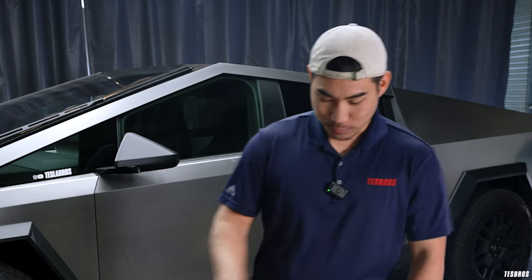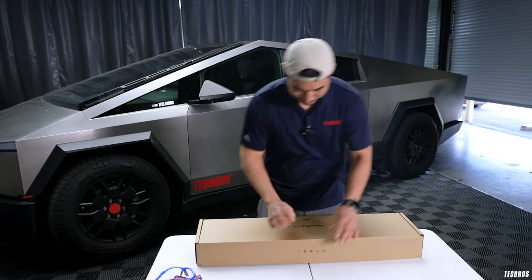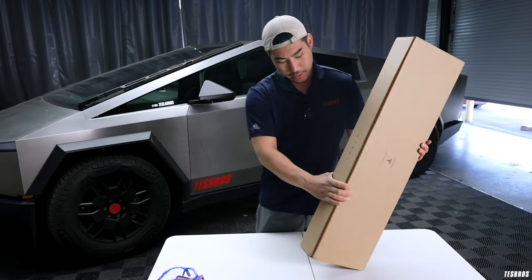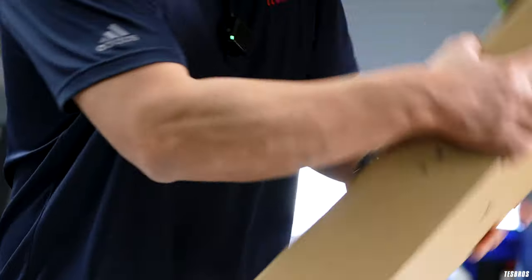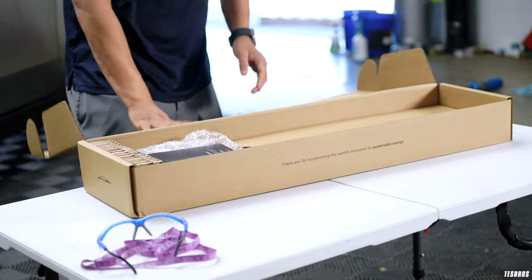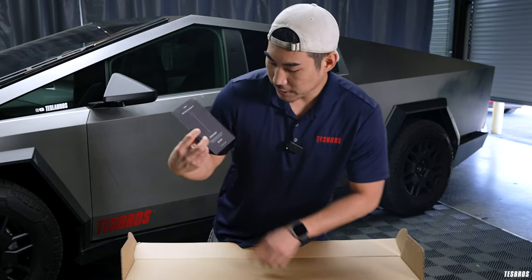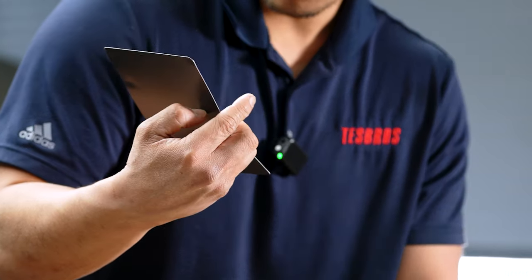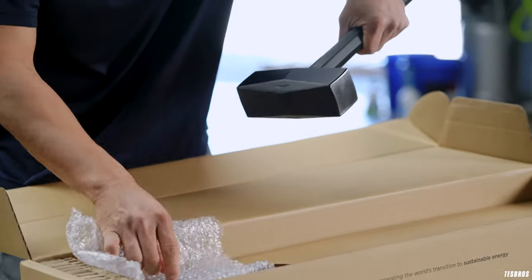So let's go ahead — super excited — and open this up. When we got the box, we knew it was a hammer because it is heavy. The box says Cyber Hammer right here. This is Tesla, and right here it has the standard Cyber Hammer Tesla logo, made on Earth by humans. Very simple packaging, I like it. And once you open it up, really simple packaging, but you get your certificate of authenticity right away. And this one says that this is 29 of 800. Really surprised that we got one of the earlier ones — super awesome.